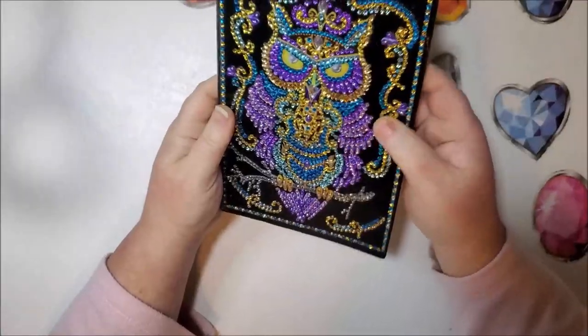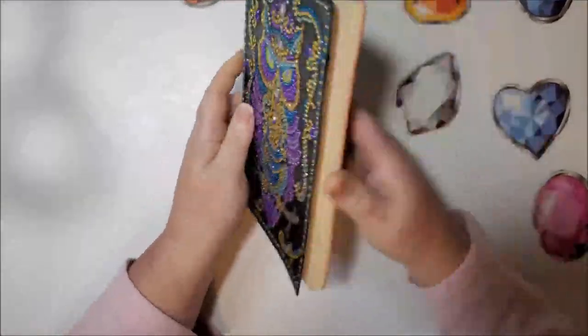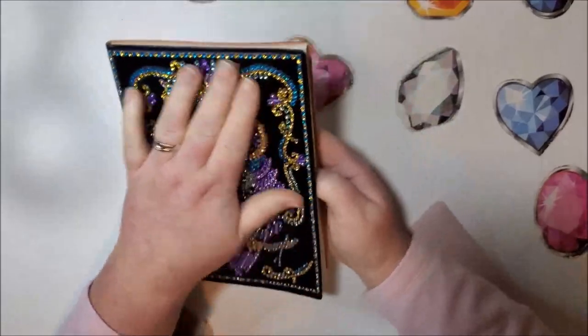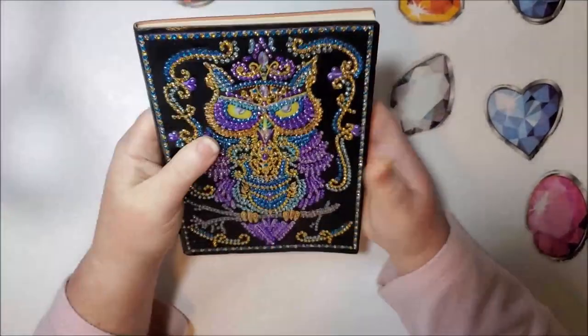The glue will make the cover very stiff. I will not be forcing it to bend like the back can bend. This is how it used to bend and now it's completely stiff. So as long as I keep it stiff, I don't think I'll have a problem with it cracking.